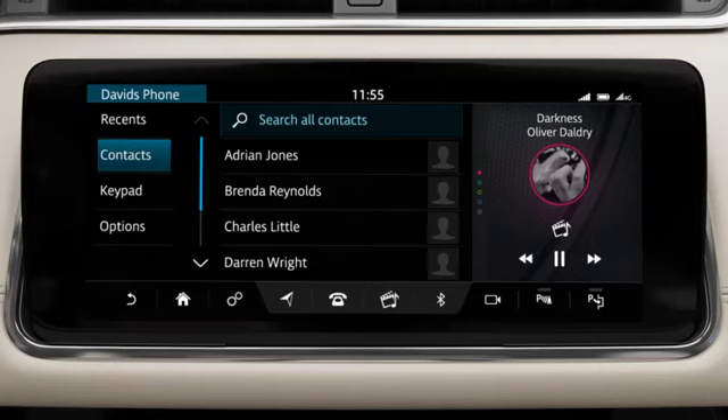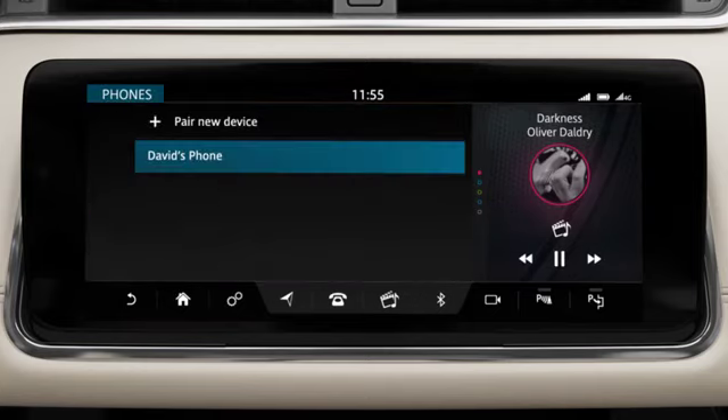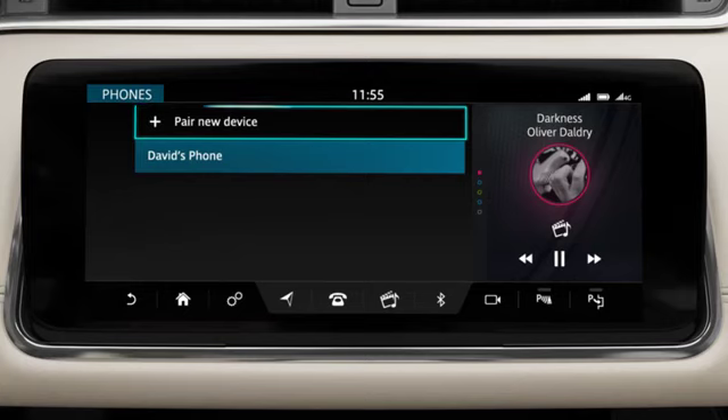To pair an additional phone or to change to another paired phone, touch Options followed by Change Phone. Touch Pair a new device, or select from the list of paired phones.